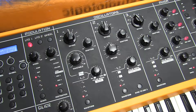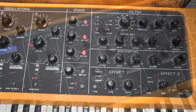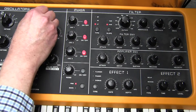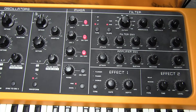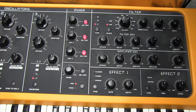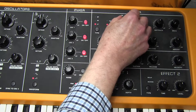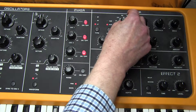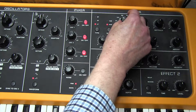Now we're going to move over to the filter section. We must remember to adjust oscillator 3 to an 8-foot pitch, and then we're going to have a look at the filter. On this one, we need a filter cutoff of 38, which is quite dramatic.